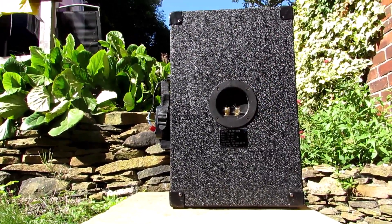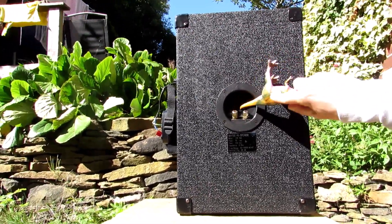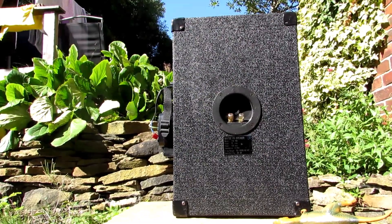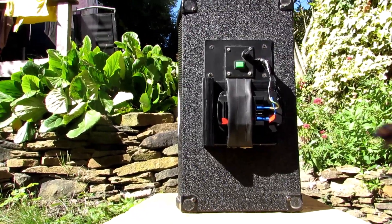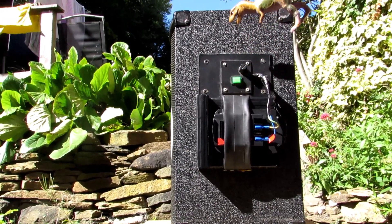I made up a mount for the battery using wood, an old inner tube, and a small strap. The battery can be connected using male or female spade connectors. Make sure everything is secure and nothing can short circuit.